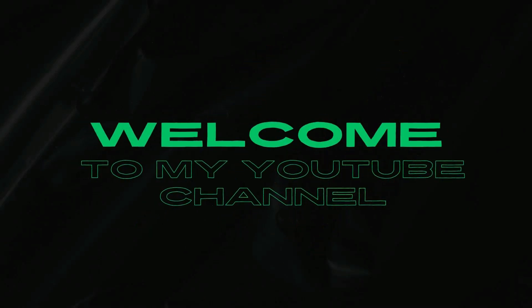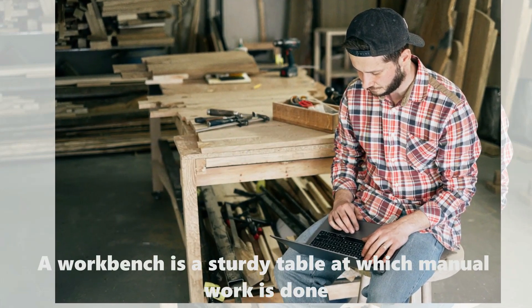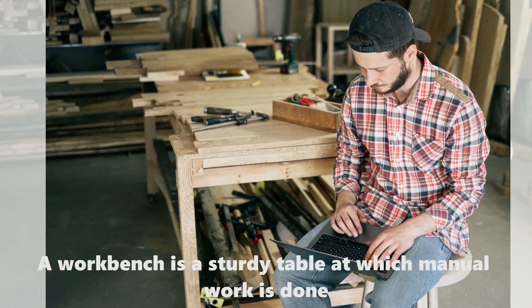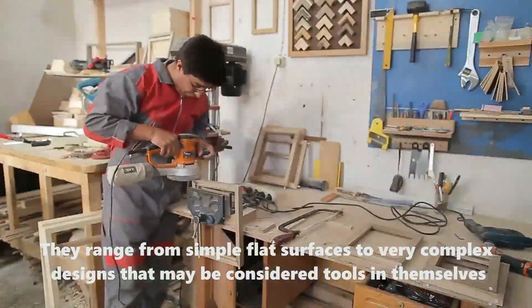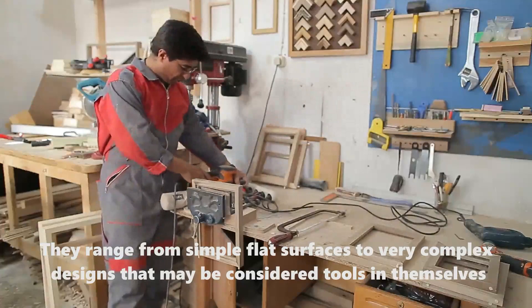Hello, welcome to my YouTube channel. A workbench is a sturdy table at which manual work is done. They range from simple flat surfaces to very complex designs that may be considered tools in themselves.